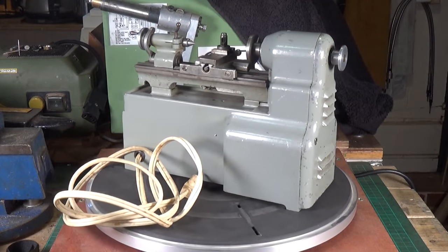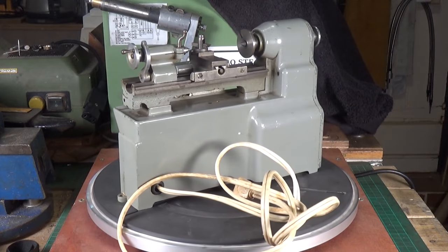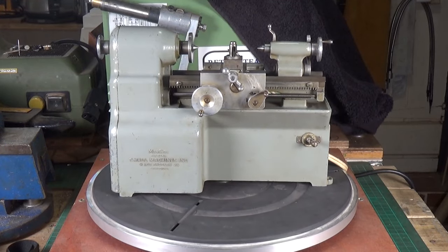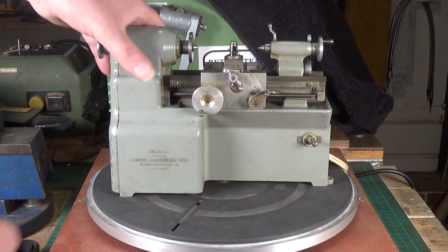As I said, this is a quick first look video. I'll take it off the turntable and we'll get it running so you can see it in operation. Before we do that though, I'll tip it up so you can see underneath.